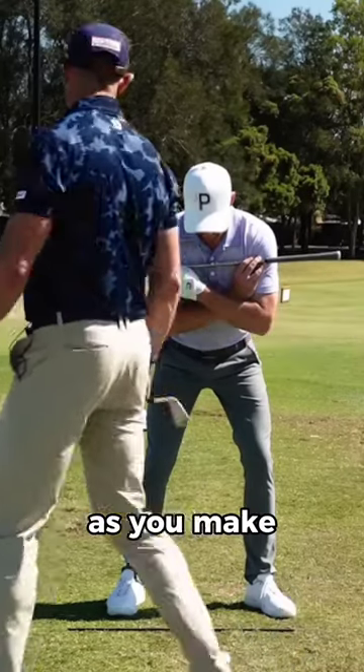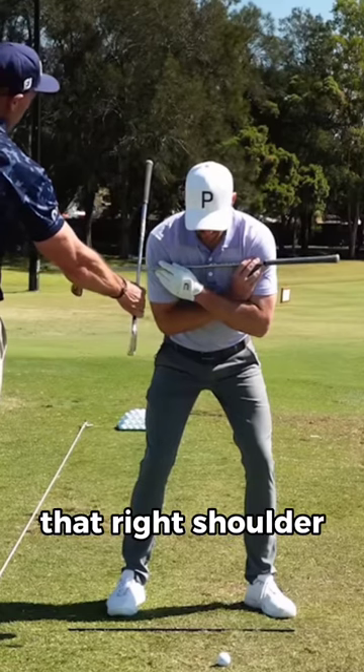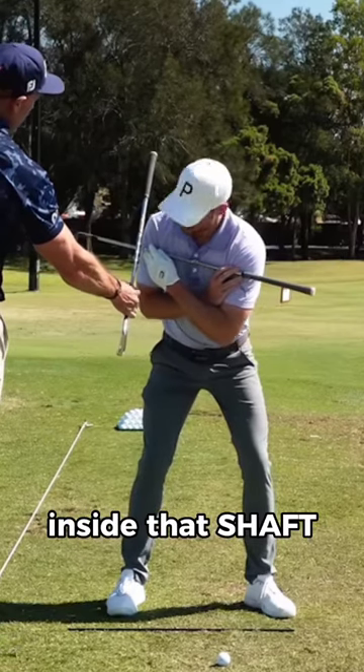You get the sensation of, as you make — if I place the shaft off your trail shoulder, you're going to feel like you get that right shoulder moving back and inside that shaft.